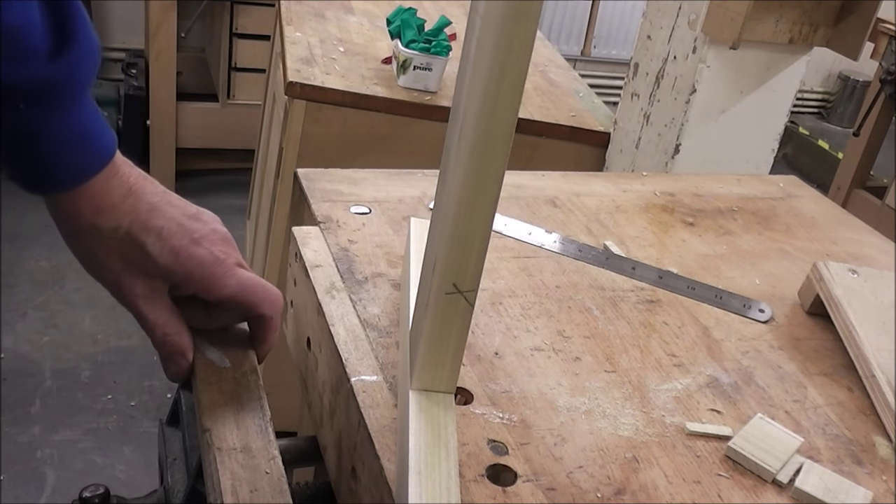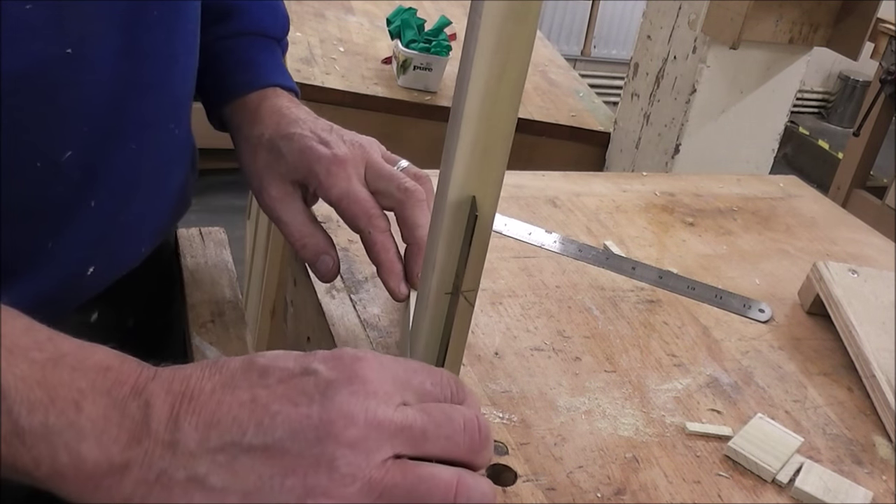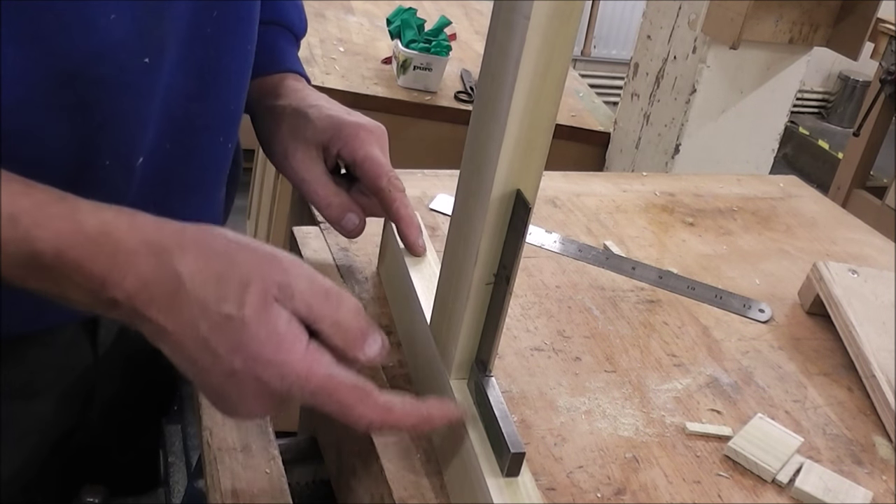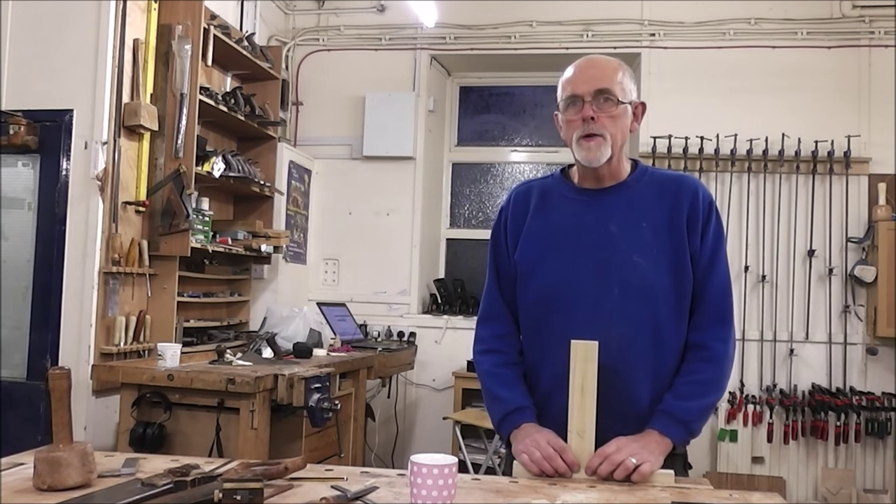One other check I should have done right at the beginning: is it square that way? But I was fairly confident that it would be because it was sitting down quite nicely on the shoulders. That's it really.